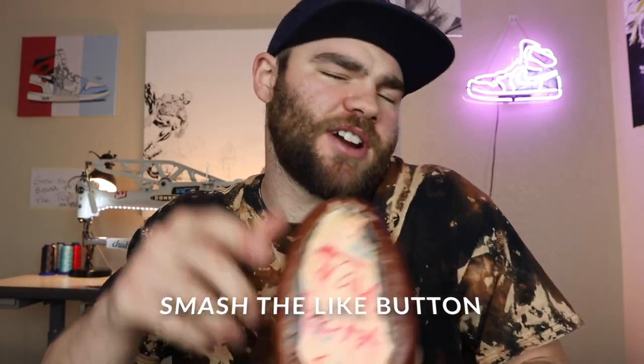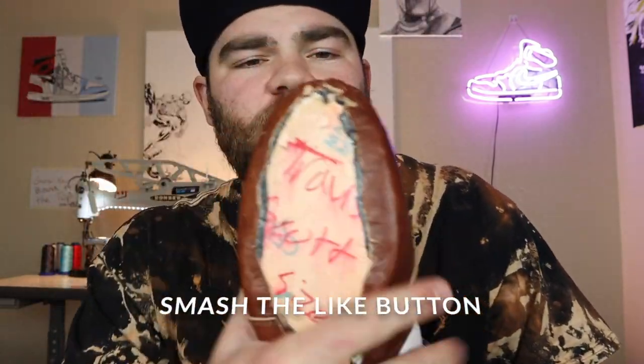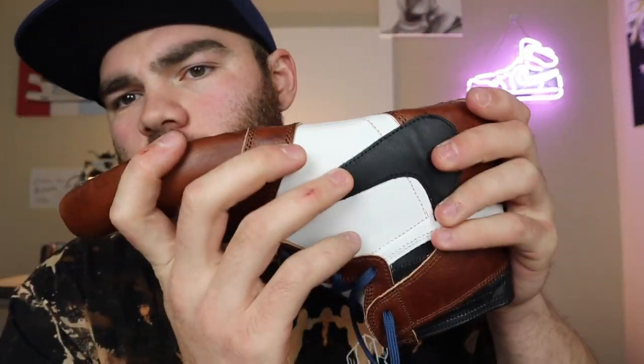Today I'm going to be teaching you how to get your Air Jordan 1 ready to resole. Hey guys, what's up? Welcome to the channel. If you're new, make sure to subscribe and hit that like button. Today I'm going to be teaching you how to get your Jordan ready to resole, or just sole in general.